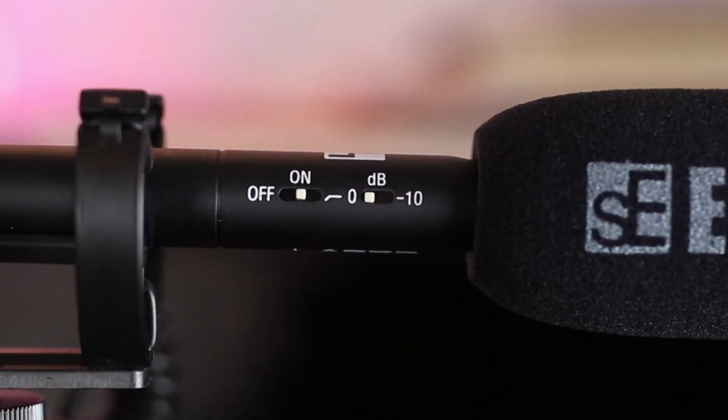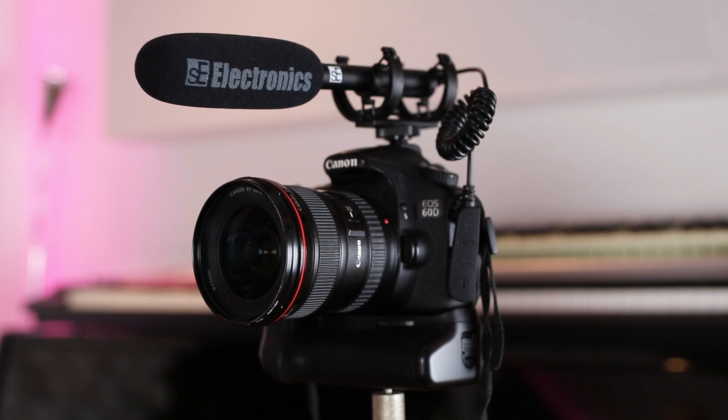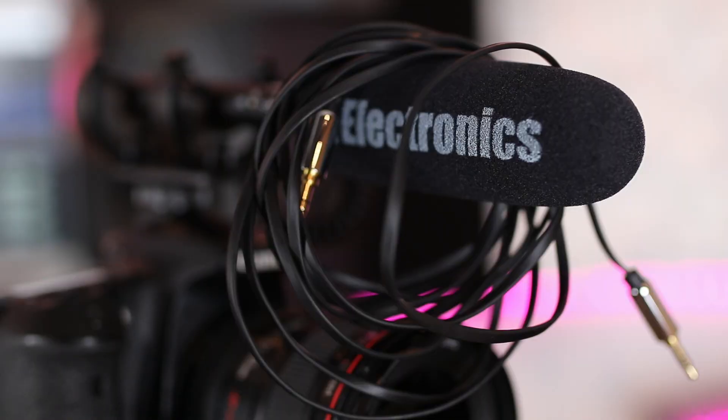There are three controls on top of the microphone: a 10dB pad, an on/off switch, and a low cut. In the box you get the microphone, the shock mount, a little fabric case that doesn't really fit the microphone, and a coily cable which is good for when you're mounting the microphone on top of a DSLR. It doesn't come with a long cable, so I bought one separately on Amazon for about £10.